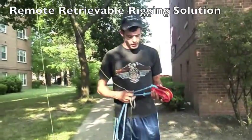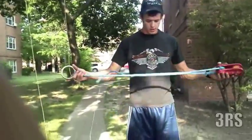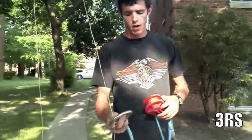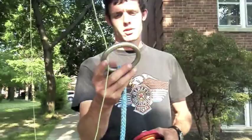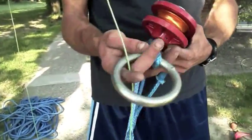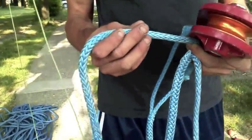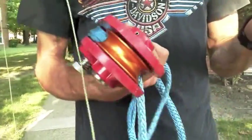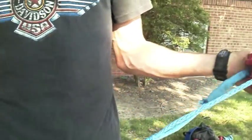Hey everybody, this is the remote retrievable rigging solution that I kind of came up with. As you can see here, it's an Amsteel loopy sling — or whoopee, excuse me. This is a rigging ring available from Tree Stuff, rated to about 25,000 pounds. That's girthed onto a small locking brummel. This is 3/8 inch Amsteel, rated to 17,000 pounds. And then this is an ISC spring block, which is over 2 tons or something like that. So more than enough.